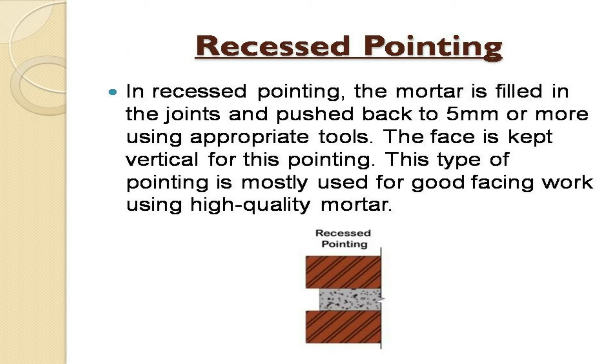Recessed pointing. In recessed pointing, the mortar is filled in the joints and pushed back to 5 mm or more using appropriate tools. The face is kept vertical for this pointing. This type of pointing is mostly used for good facing work using high quality mortar.